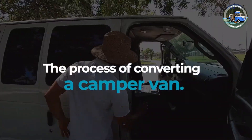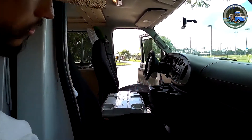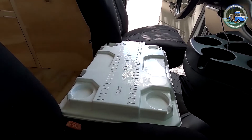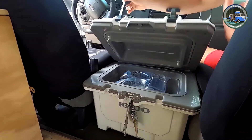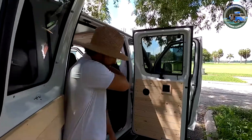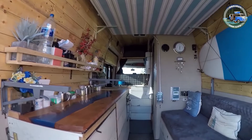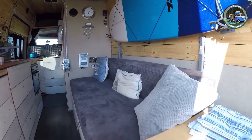Converting a campervan is a very satisfying project if you are brave enough to take it on. Designing and building a tiny home on wheels is interesting, great fun, and the results achievable speak for themselves. Not many people get to drive around in a home they built themselves.